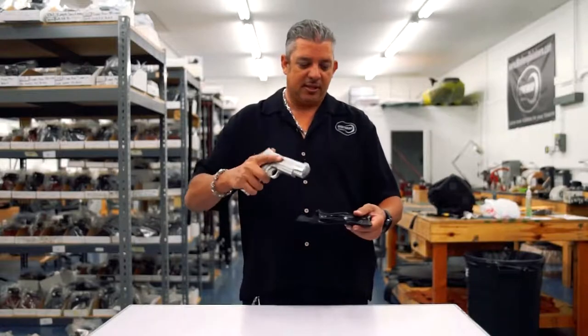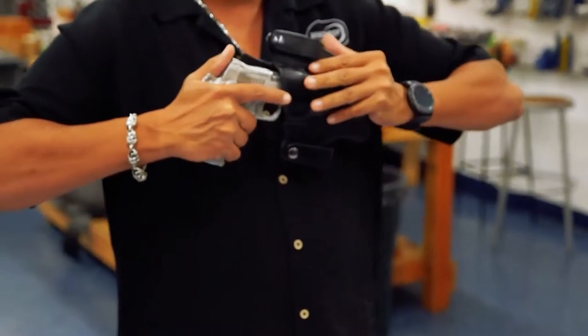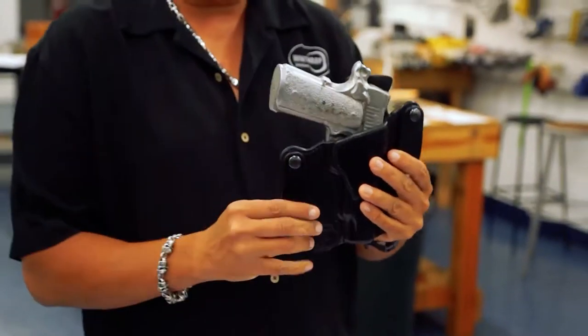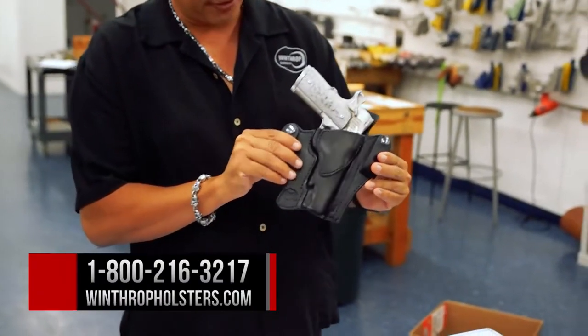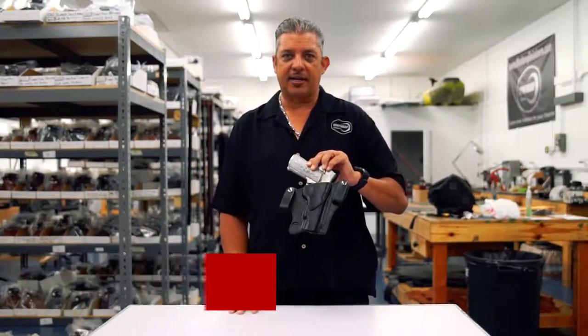So I'm gonna go ahead and insert this cast mold into the holster for you. They're pretty tight at the beginning so they do require break-in like most leather holsters do. This can also be found on Winthropholsters.com.